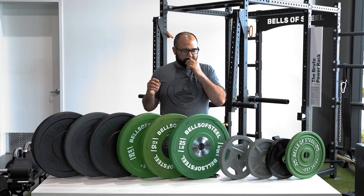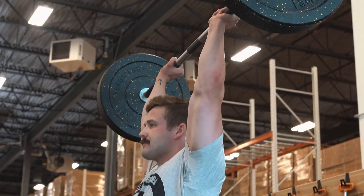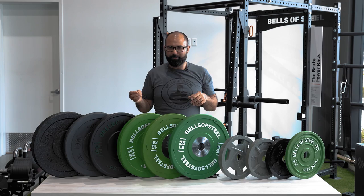The core reason you're going to want to use bumper plates is, number one, you regularly perform Olympic lifts — whether that's a clean and jerk, snatch, or just cleans — and you're dropping on a frequent basis from shoulder height or above, and you need rubber plates that are not going to destroy your floor or the plates themselves.